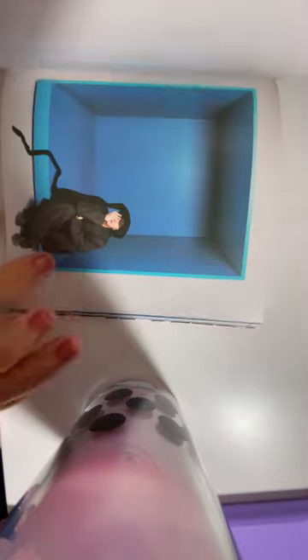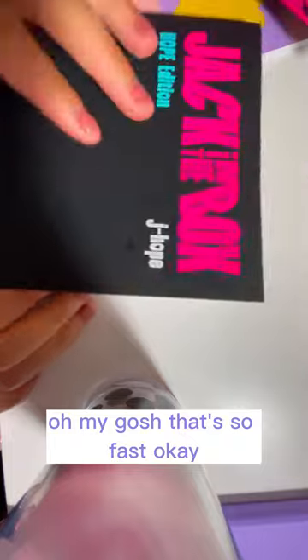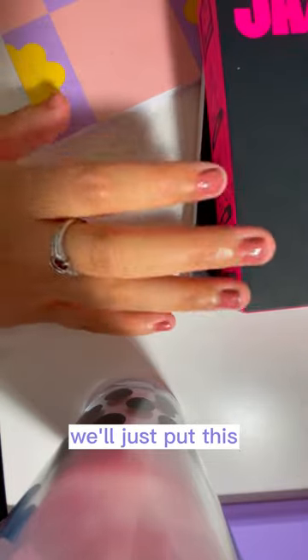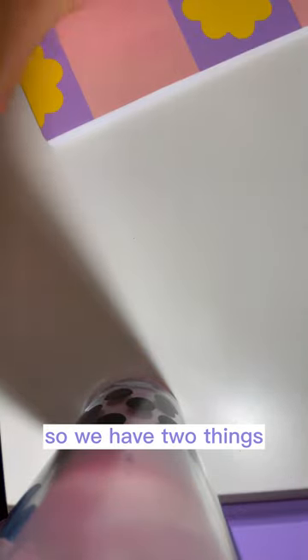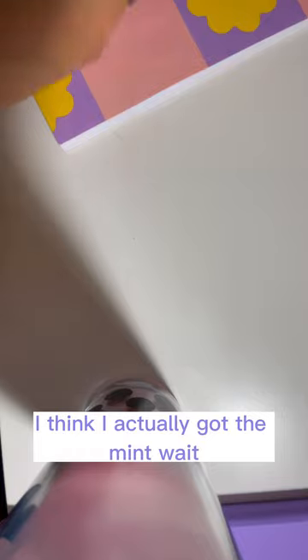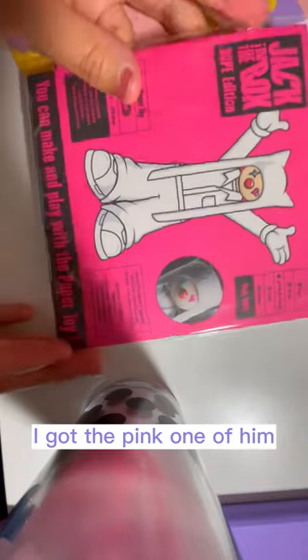Oh, that's so beautiful. That was fast — okay, just leave that here, put the box over here. So we have two things. I think I actually got the mint — wait, I got the pink one of him. The paper doll. And then I've got the mint. I thought it was a mix of colors.